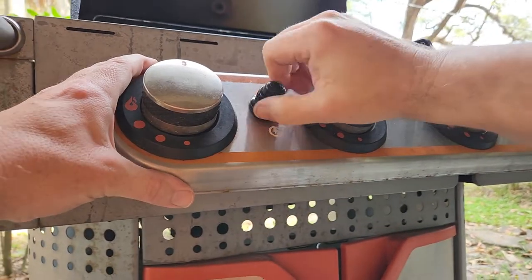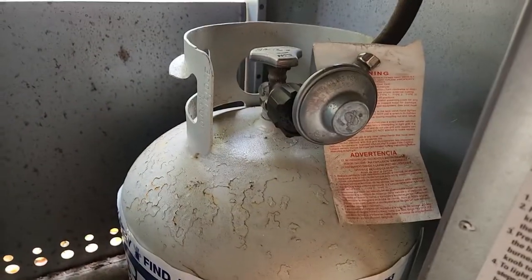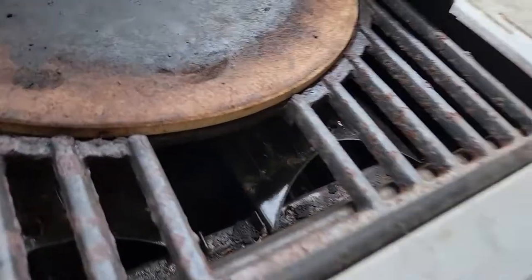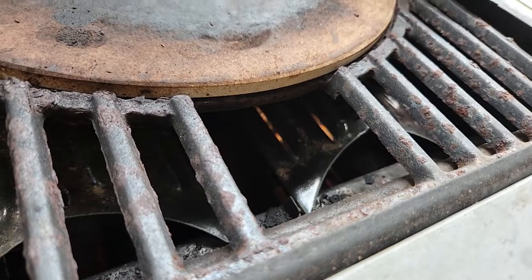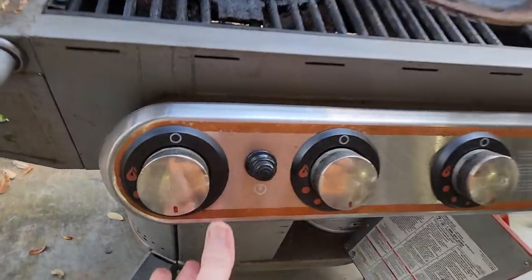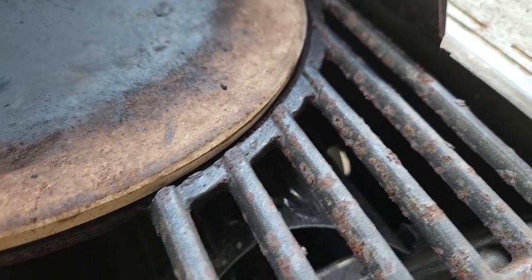And hopefully... yes! Success! We have the clicking going on, so let's test it. We have ignition. There's fire in there! Let's go ahead and test all of them. Yep, all four lit. We're ready to get back to grilling.